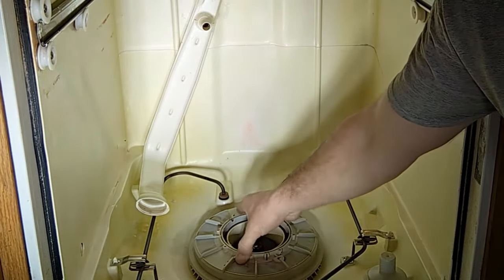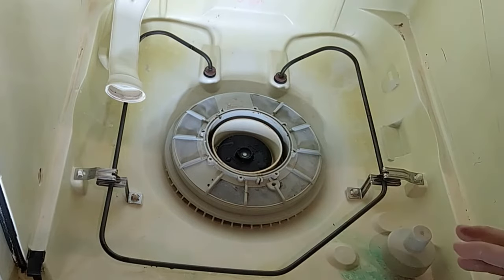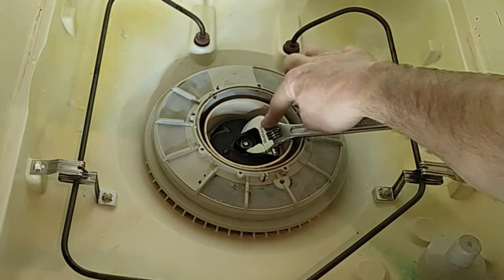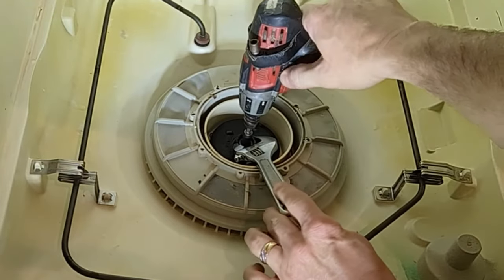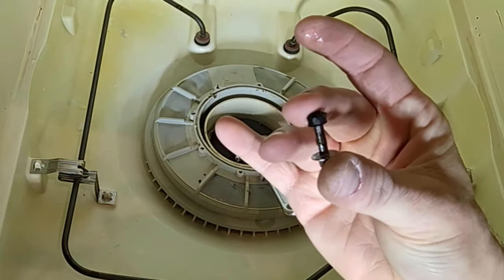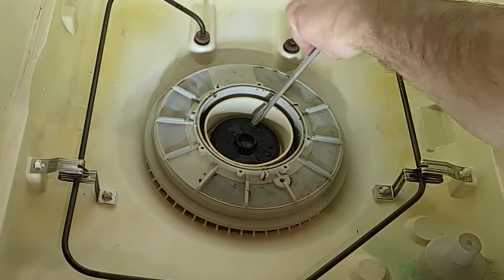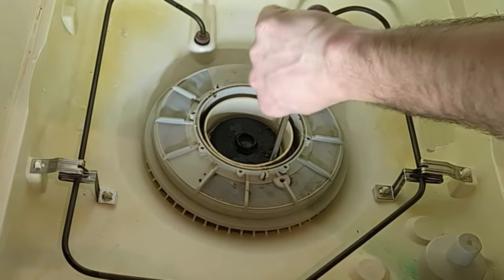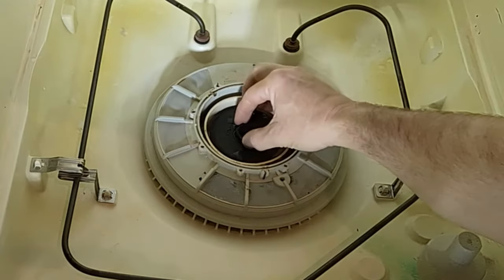We're getting close to being able to remove the filter, but first there's an impeller down here with a little bolt — I believe that's a quarter-inch bolt. I've got an adjustable wrench maneuvered around this impeller piece to hold it in place, and I'm using my quarter-inch bit to unscrew that screw. It comes right out. Mine actually had a little washer on the end, so I want to make sure I don't lose that. Even though the screw is out, the impeller isn't coming off — I get a flathead screwdriver underneath and gently pry on the edges until it loosens up and comes out.